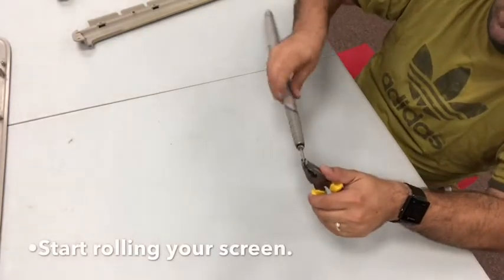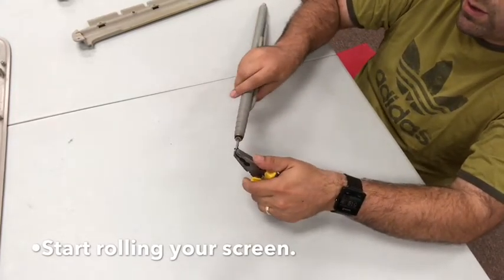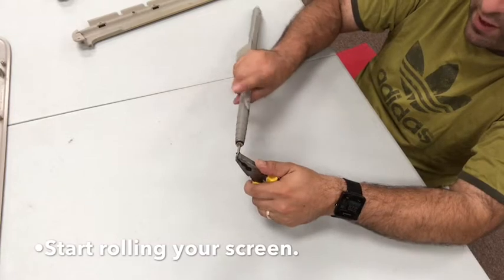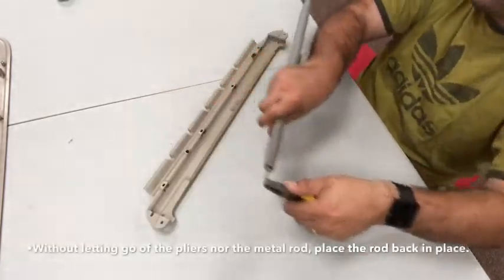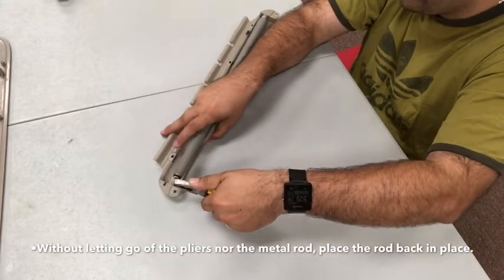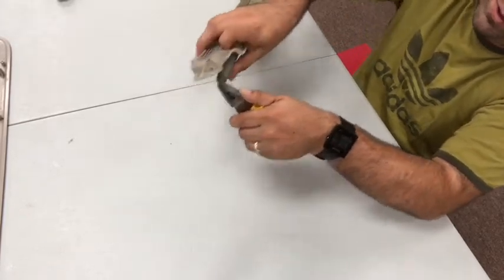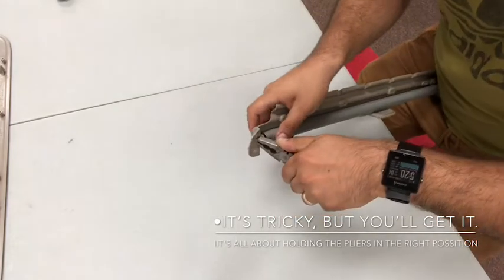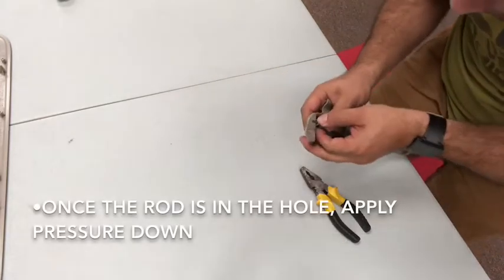In a minute you'll see the reason why we're doing it like that. We start rolling the screen and immediately you're going to start sensing tension from the parts where the spring inside the roll is being stressed. Now we take it to the part we fixed and put the end of the rod inside that little hole, then tuck the front part in. This is where it gets tricky because it's going to start wanting to roll back from what you just did — we have to find a way to prevent that.